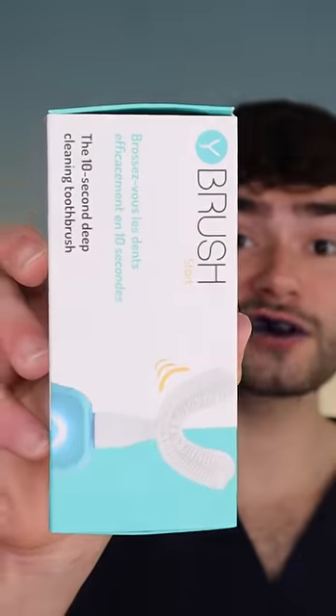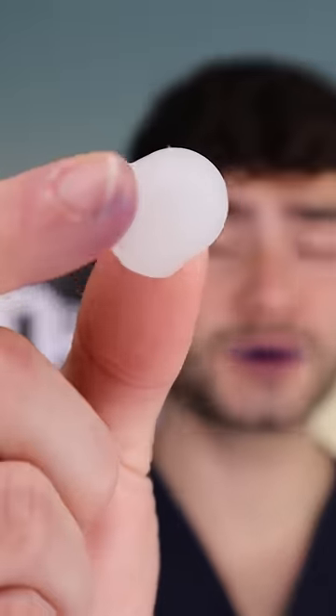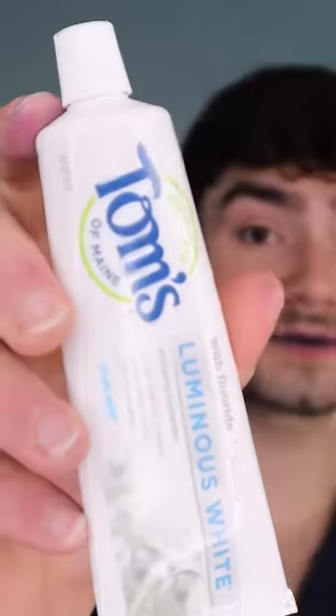This is a $250 toothbrush from France. Check out the bristles. The toothbrush also comes with this super sus applicator — Tomsomane Luminous White.